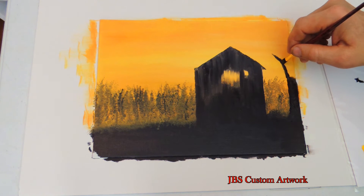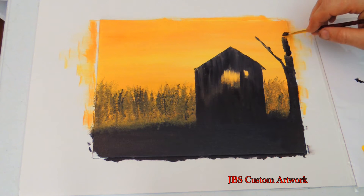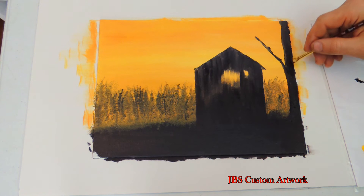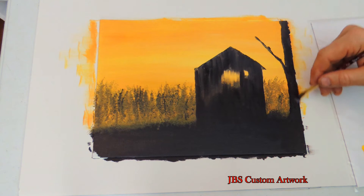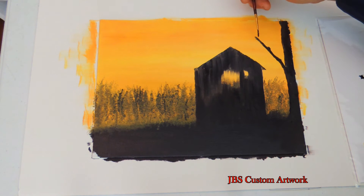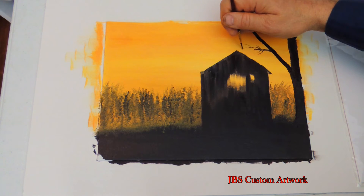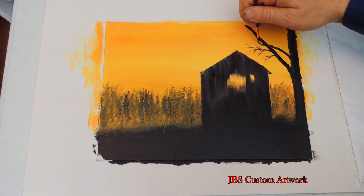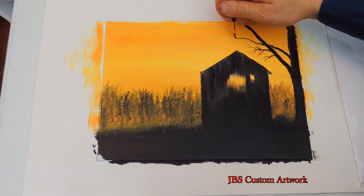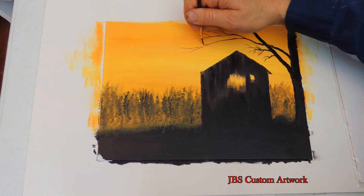When painting branches, always remember thick to thin — with this you can never go wrong. I'm going to frame the painting with the tree. Framing a painting with something helps the eye focus on the main composition of the painting.